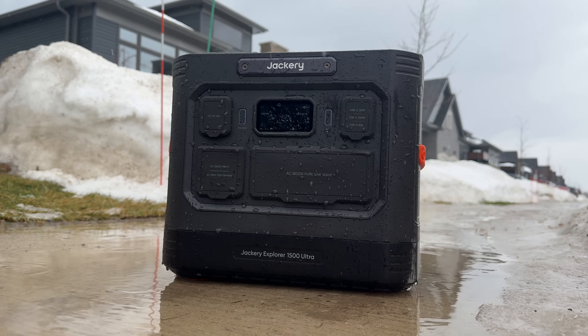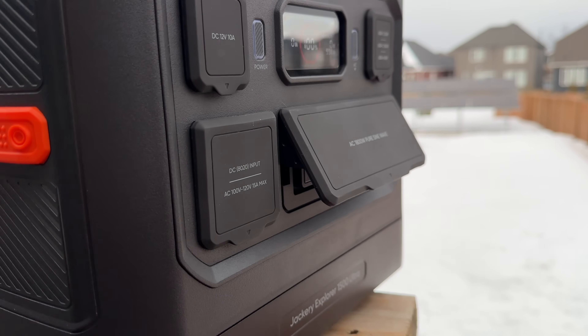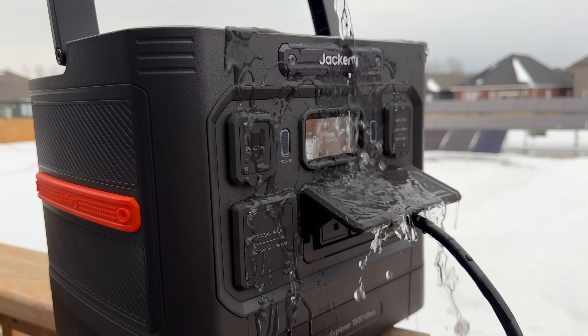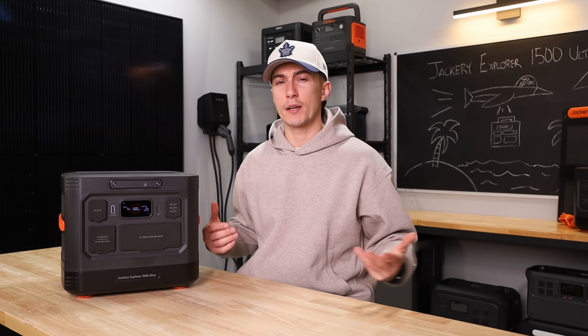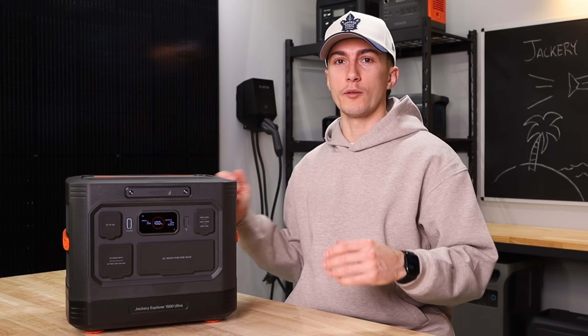We sprayed it with a hose and these flaps do a good job of keeping everything shielded. Even when they're open, they actually seal across the top, so if you have things plugged in, it creates a little roof and doesn't allow water to come in from the top and get at your plugs. Overall, everything Jackery advertised, we tested — except the level nine seismic shockproof rating. That one works, we just couldn't test it directly.